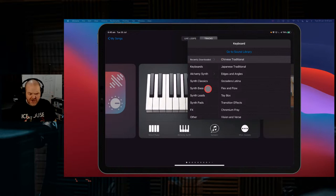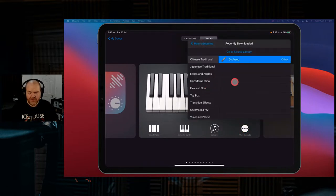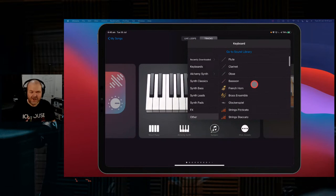Woodwind sounds here in GarageBand — are they any good? How do you use them? We're in GarageBand, we've gone to our keyboard instrument and tap the More Sounds button. Go back to the main categories — you've got keyboards, Alchemy Synth, Synth Classics, Synth Bass, Synth Leads, Synth Pad, FX, and Other. The Other section is where a lot of cool sounds are hidden. Today we're looking at woodwind: flute, clarinet, oboe, and bassoon.